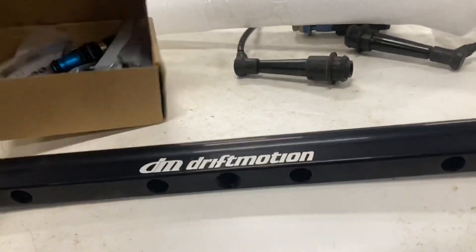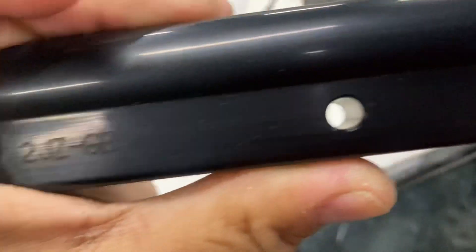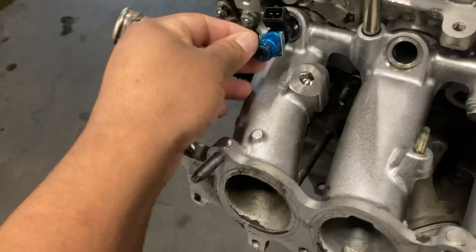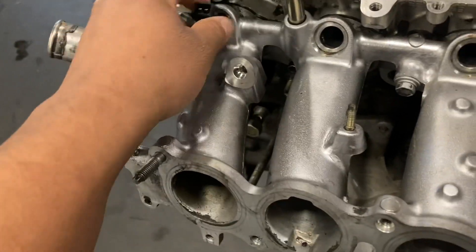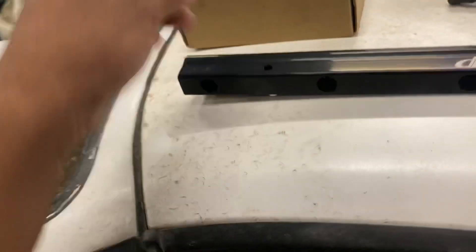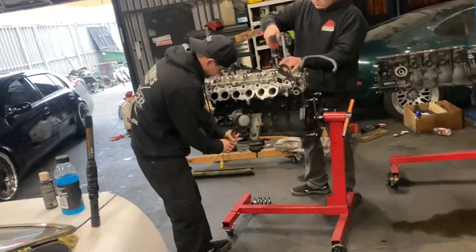We have a brand new set of FMS 1300cc injectors in the box right here, and a brand new Drift Motion fuel rail for the 2JZ-GE. We have our own kit for these where we've copied the o-ring from the 1JZ VVTi so we're able to seat these all the way down past the vacuum seal, then bolt the Drift Motion rail on. We have these top hats in different colors - gold, silver, blue, red, and a couple others. Super nice product - we're going to be installing these right now.